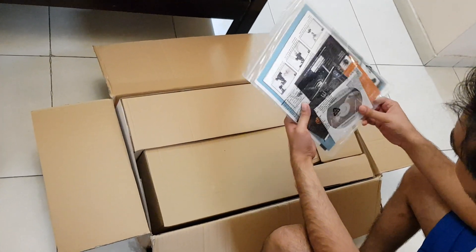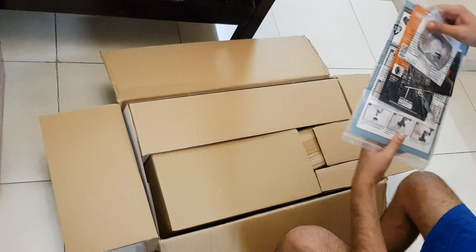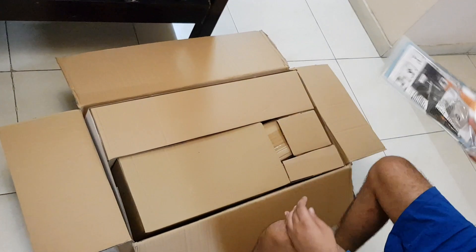It has a CD. It has a manual — how to use it, how to assemble it, how to install it. We are installing it.